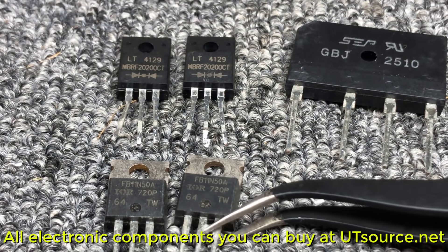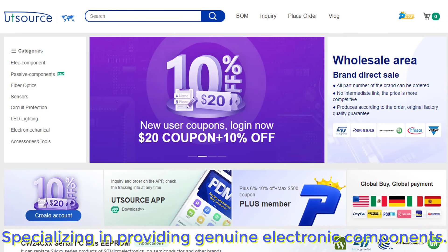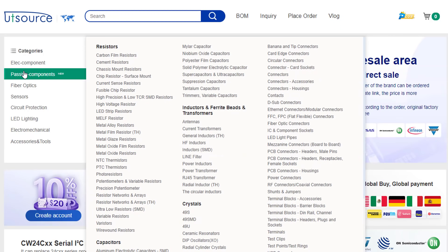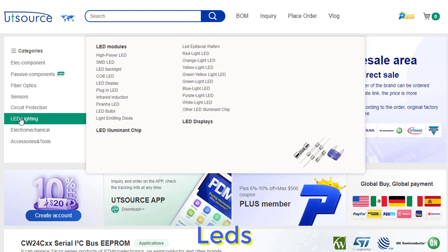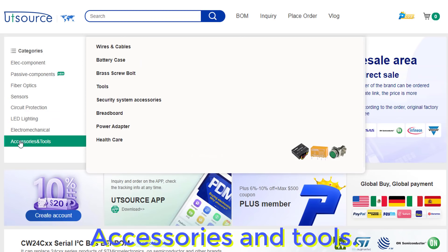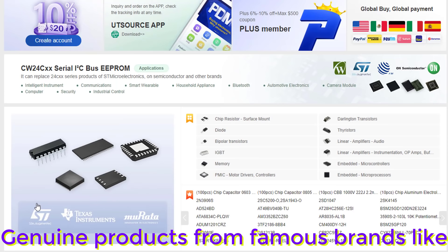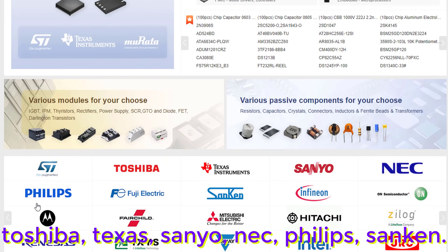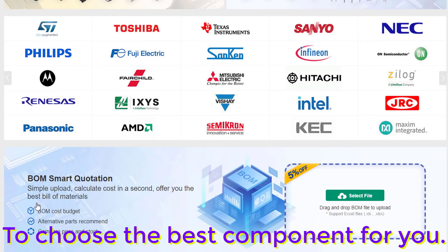All electronic components you can buy at UTSource.net. UTSource is a leading reputable website specializing in providing genuine electronic components. You can buy everything there: electronic components, passive components, sensors, circuit protection, LEDs, electromechanical parts, accessories and tools — genuine products from famous brands like Toshiba, Texas Instruments, Sanyo, NEC, Philips, and Sanken. Please visit the link below the description to choose the best component for you.